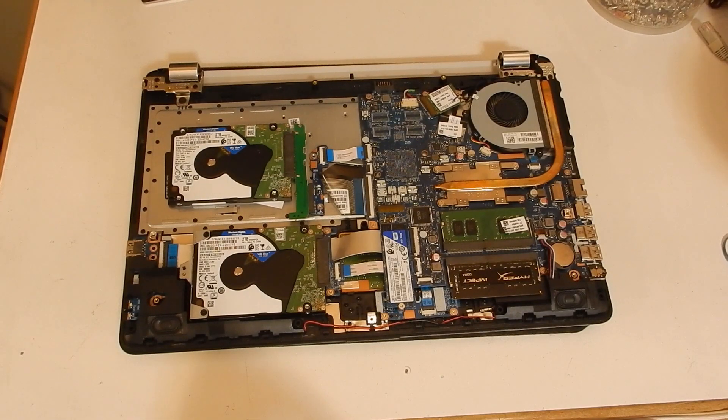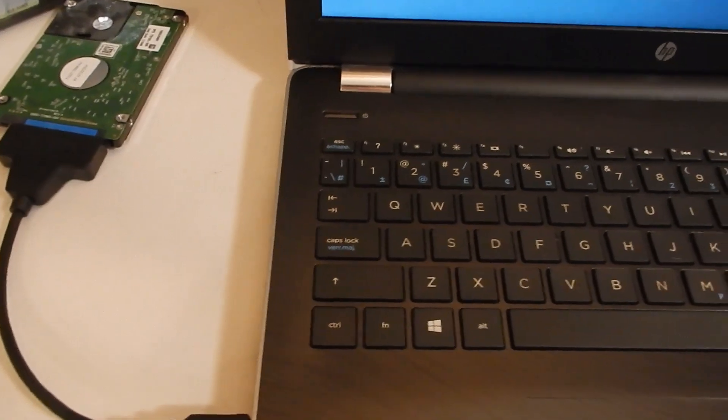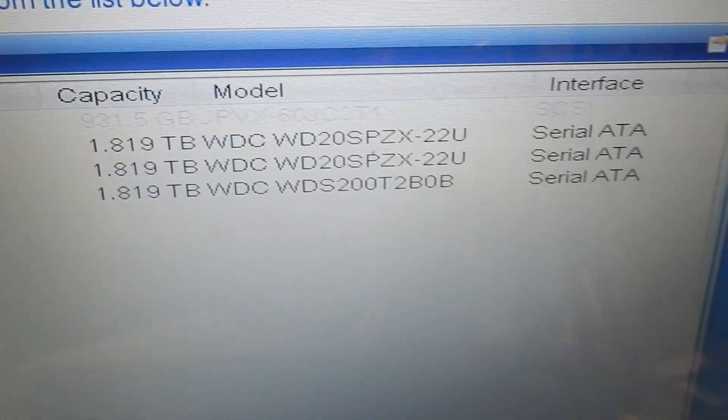Six terabytes of Western Digital Blue goodness, plus an additional 8 gigabytes of DDR4 RAM totaling 16 gigabytes. The last step is to plug it in, turn it on, test it, and clone the data over from the original one terabyte disk. And as you can see, all three drives show up — I'd call this a success. Thanks for watching, please subscribe and tune in next time.